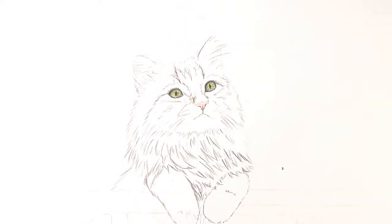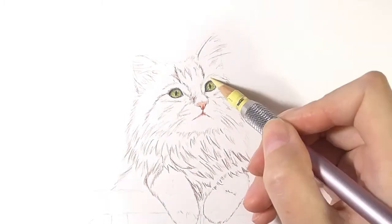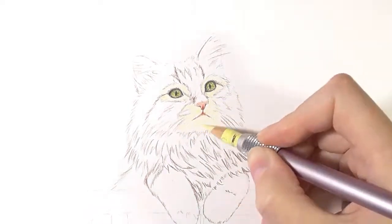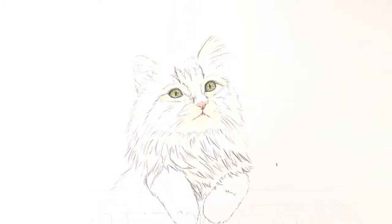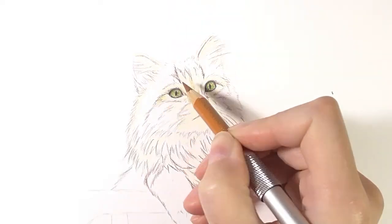For the nose I am using a light pink and dark red pencil. On the first layer I don't worry about the details much, but rather the right color volume. So I am trying to put in all the shadows and the lights to create the correct contrast. Exactly this will make the cat look realistic.